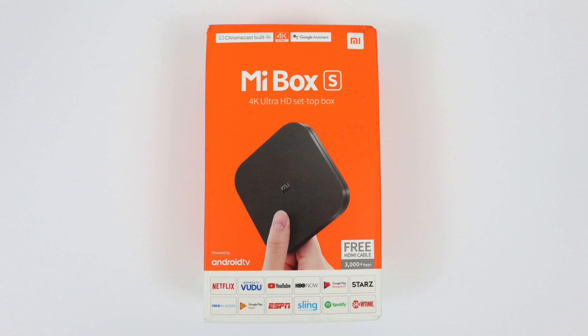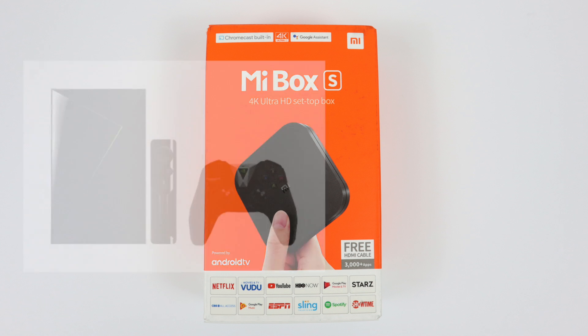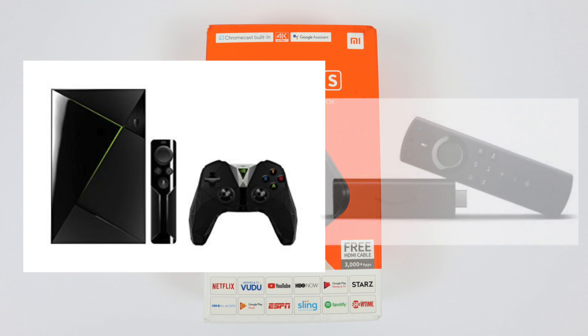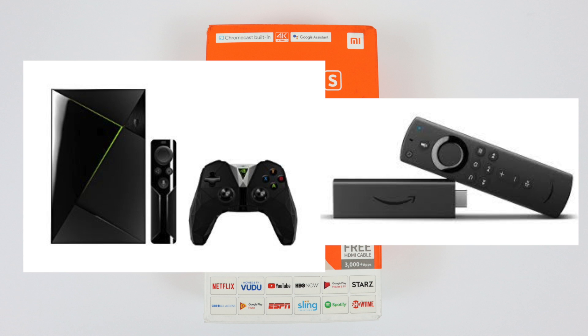This is a very budget Android TV box. I picked mine up from my local Walmart for $39.99. They are on sale on Walmart.com for that price, but they usually retail for around $60. If you're looking for the best of the best, go with the Nvidia Shield Android TV. And if you don't mind sacrificing the Android TV interface, I would recommend the Amazon Fire Stick 4K for around the same price as the Mi Box S. I will leave links in the description for everything I just mentioned.